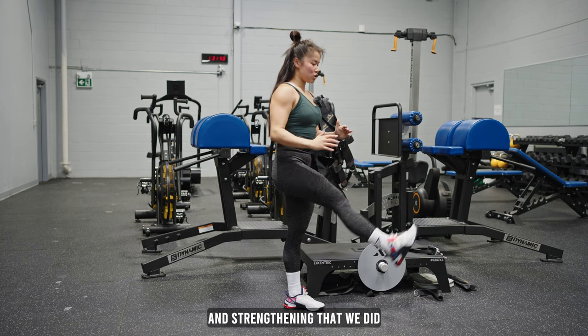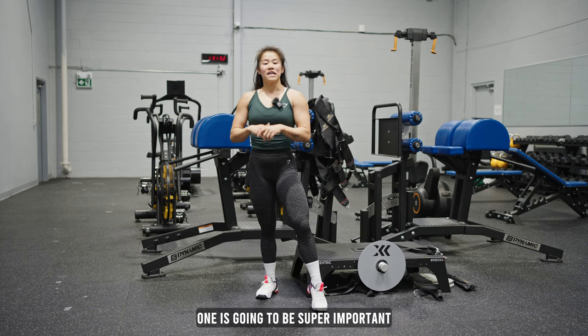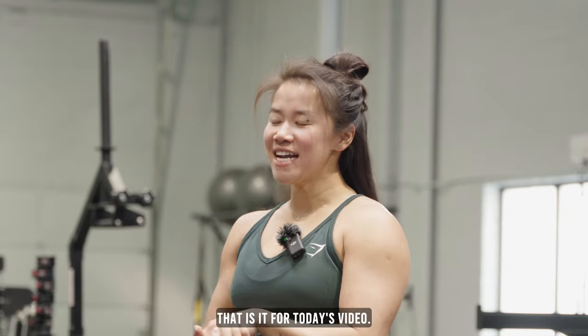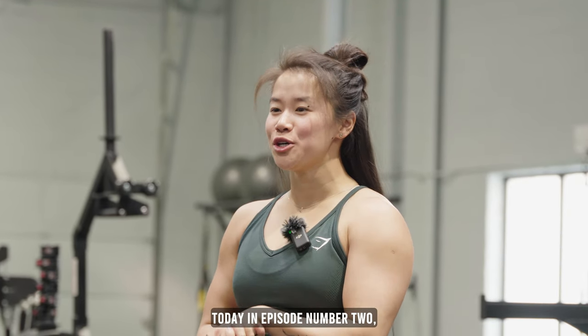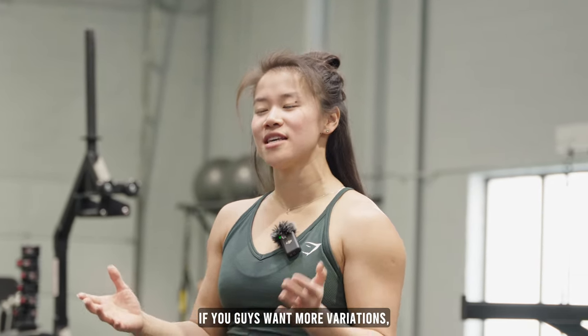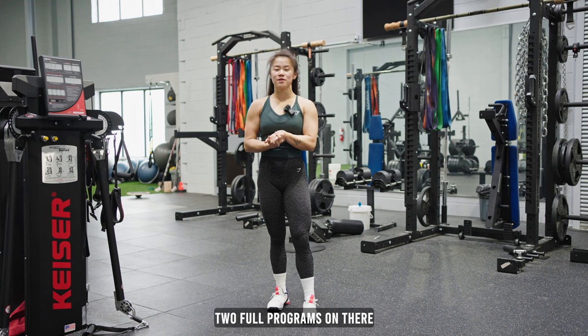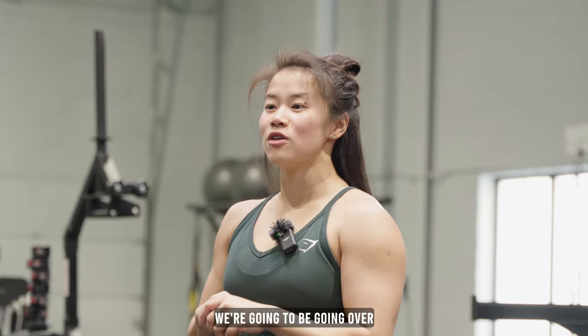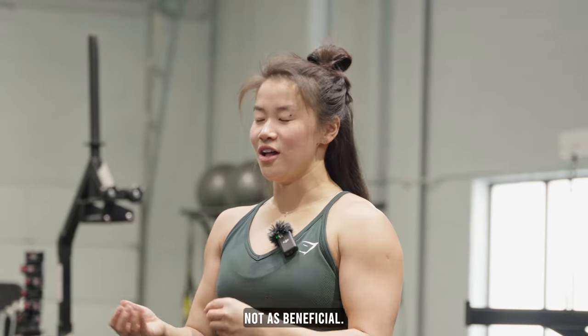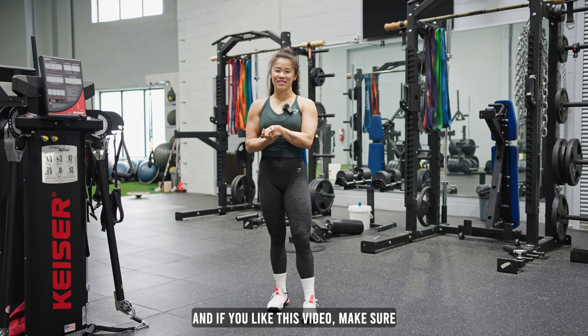All those hip mobility drills and strengthening from episode number one are going to be super important to carry on later into the pistol squat progression. That is it for today's video. In episode number two, we went through strengthening exercises for our pistol squats. If you guys want more variations, check out my app as I have two full programs on there for your pistol squat, as well as a program for dragon pistol squats. For episode number three, we're going to be going over different types of assisted pistol squats and how they're beneficial versus not as beneficial. Make sure to like, subscribe, and comment, and I'll see you guys next time.